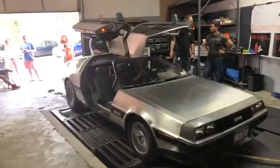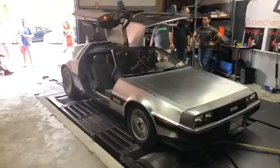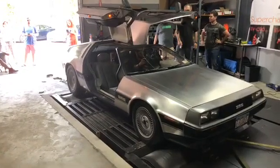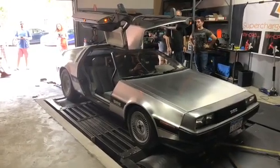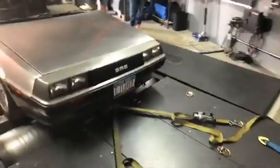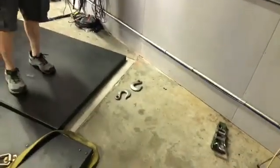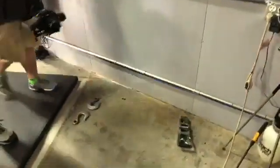This thing is cool as shit. This thing is so cool. That's still insane.